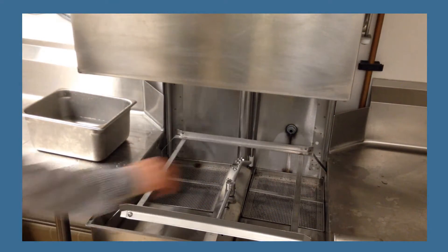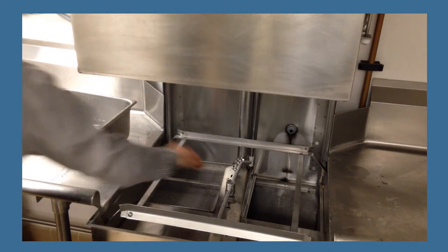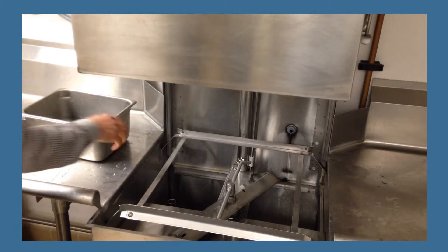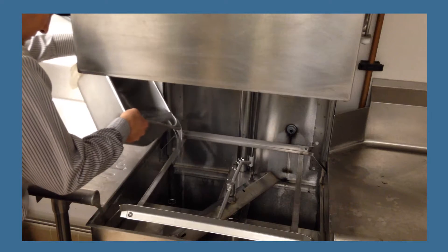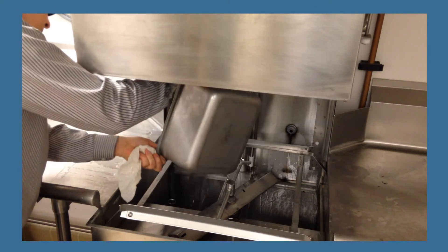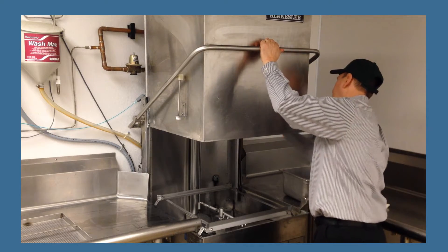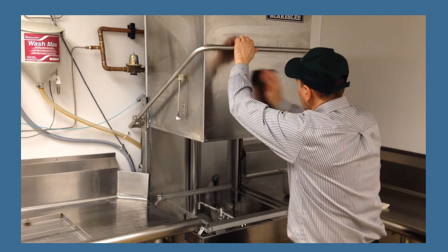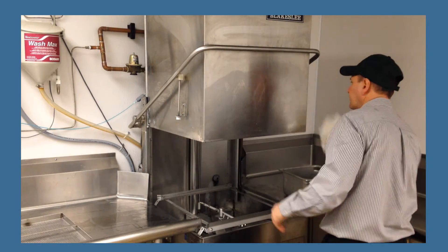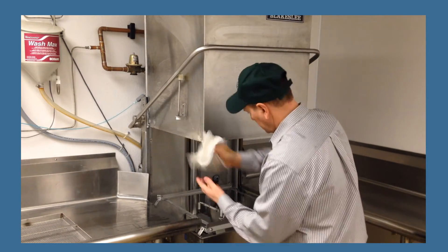Remove the screens and clean. Flush out the tank compartment using a can of hot water. Using a green pad and hot soapy water, scrub the exterior doors and surrounding area of the dishwasher. Next, wipe down the exterior doors and surrounding area with a damp disposable towel and dry.